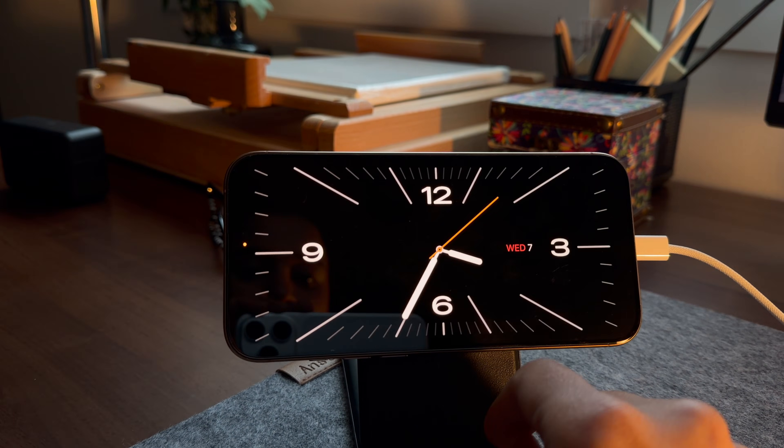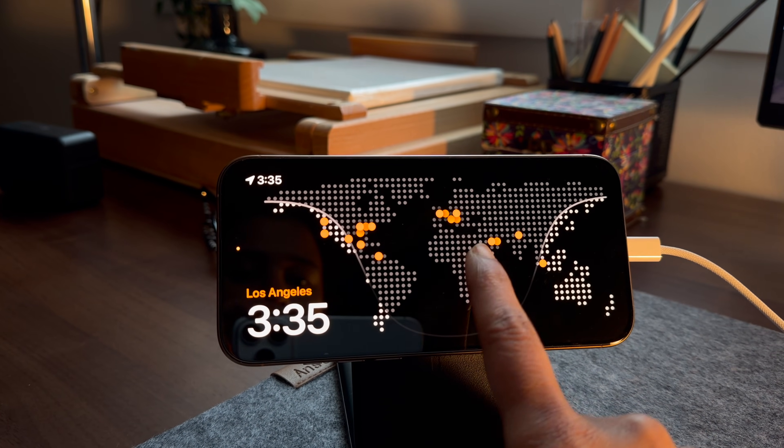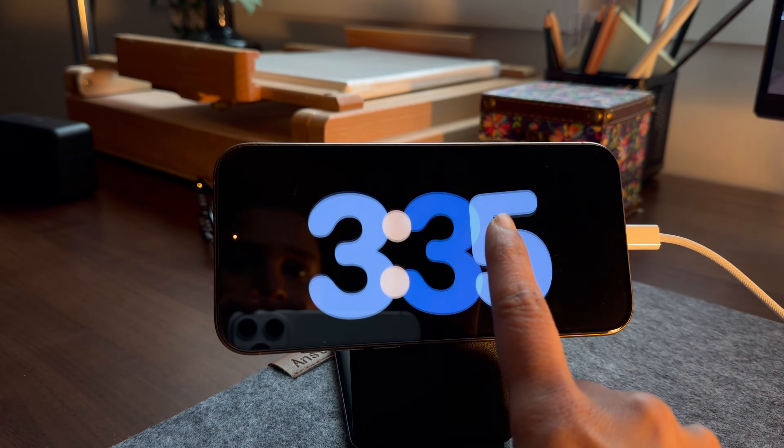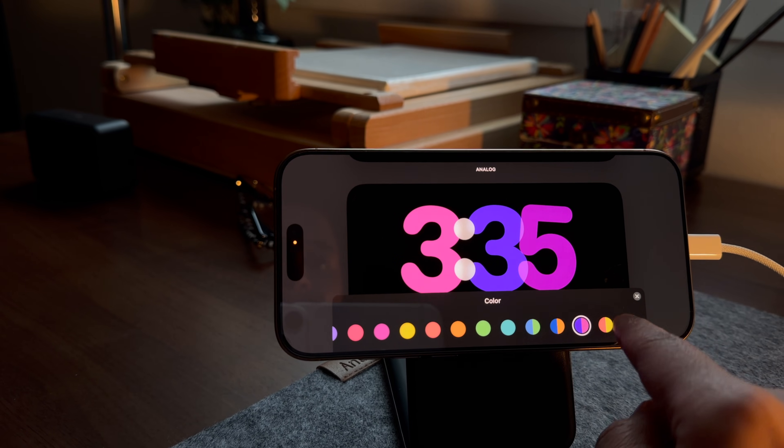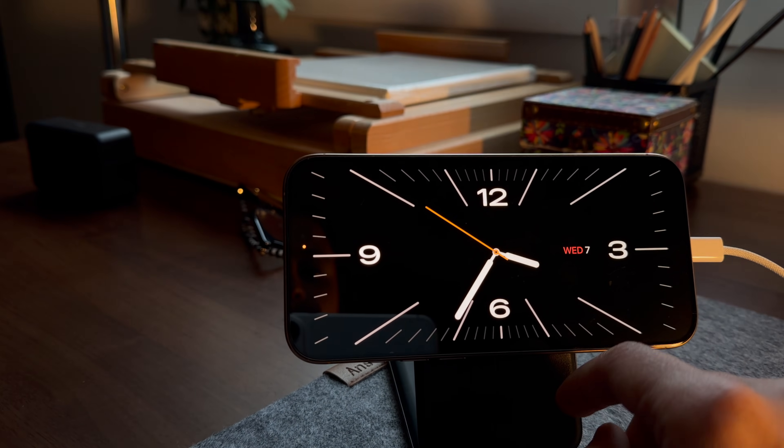You scroll sideways to move between the clock, photos, and widgets pages, or scroll up and down to move between more options on a particular page. Long press on the clock to further personalize it — change the style, colors, and you can also set up a world map with clocks for different countries.